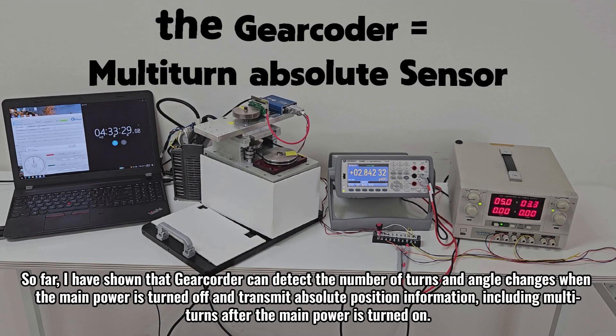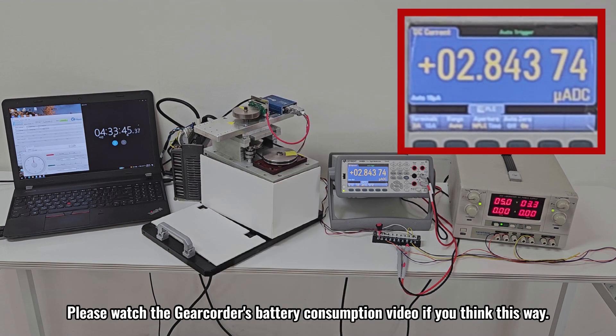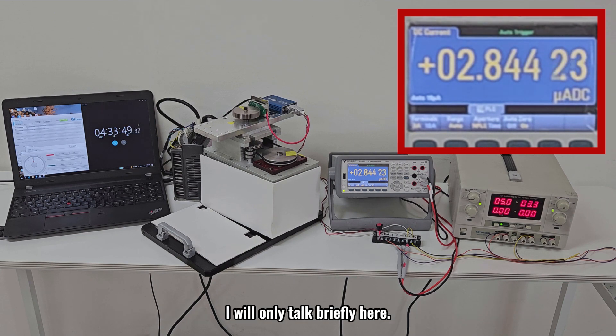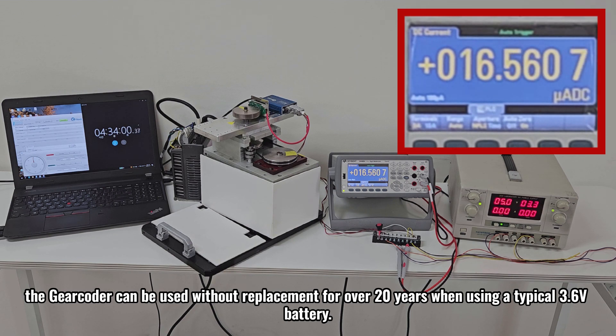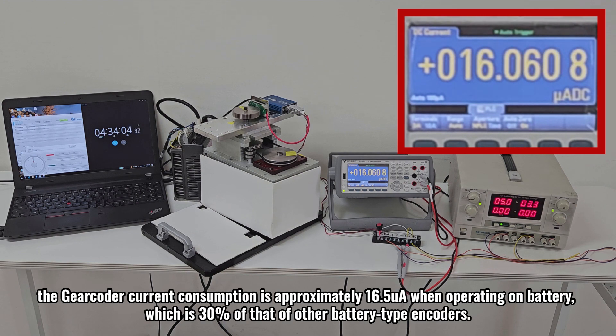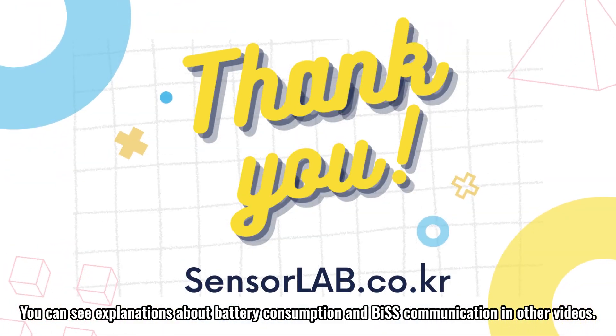So far, I have shown that the Gear Coder can detect the number of turns and angle changes when the main power is turned off, and transmit absolute position information including multi-turns after the main power is turned on. After listening to the explanation, you may think it was just turned on with batteries when the main power was turned off. Please watch the Gear Coder's battery consumption video if you think this way. The critical point is how low the current consumption can be to detect the position normally after the main power is turned off. The Gear Coder can be used without replacement for over 20 years when using a typical 3.6 volt battery. The Gear Coder current consumption is approximately 16.5 microamperes when operating on battery, which is 30% of that of other battery type encoders. Compared to main power operation, position changes can be sensed normally while consuming only 1.4% of current during a power outage. You can see explanations about battery consumption and BiSS communication in other videos.